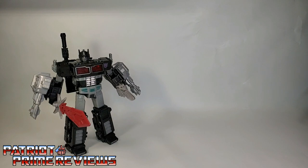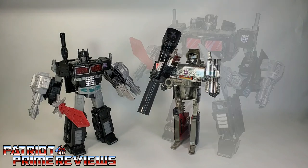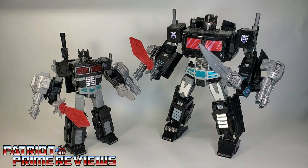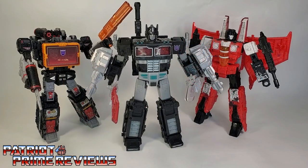Now for some quick size comparisons. Here is the Transformers War for Cybertron Siege Netflix Nemesis Prime with Generation 1 Megatron, Power of the Primes Nemesis Prime — and you can see what I mean about the weapons, they look so much better on a larger figure — Robots in Disguise Scourge, and by viewer request, here's Nemesis Prime with Siege Sound Blaster and Red Wing.